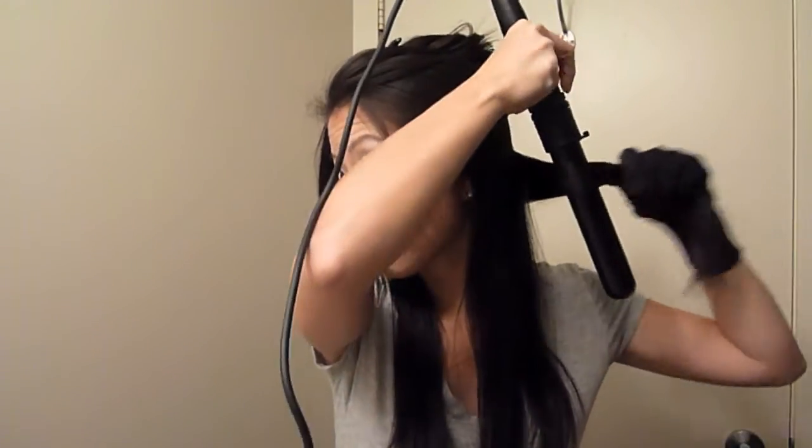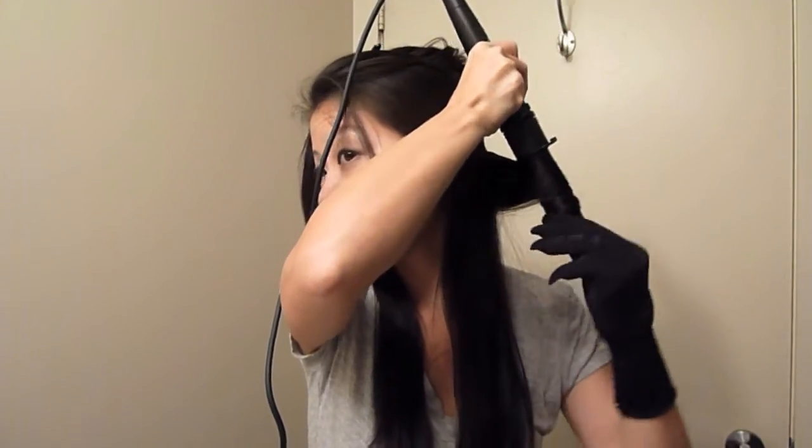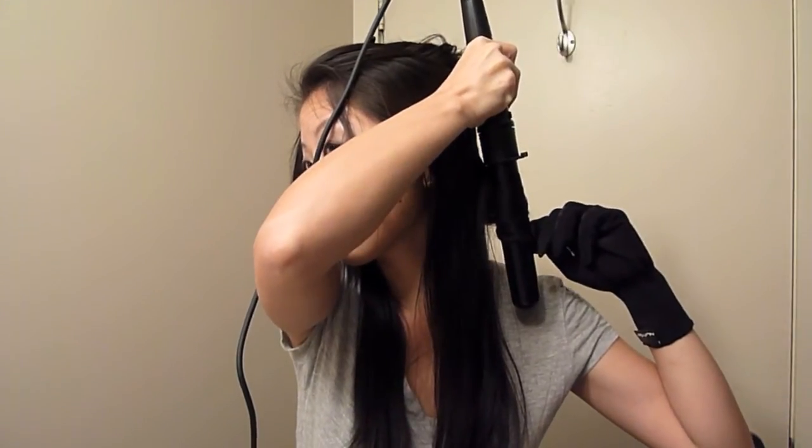Then I put on my glove because I'm still quite an amateur at this and I don't want to burn myself. I find it works best if I put the glove on the side of the hair that I'll be curling, so since I'm curling my left side first I've put the glove on my left hand.